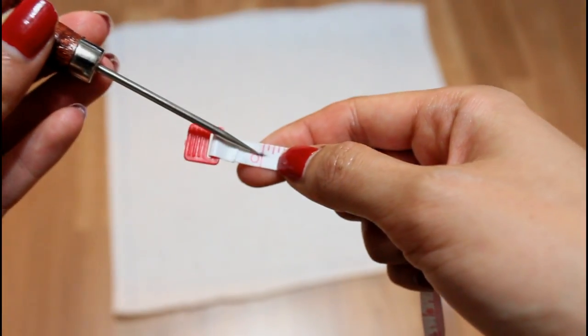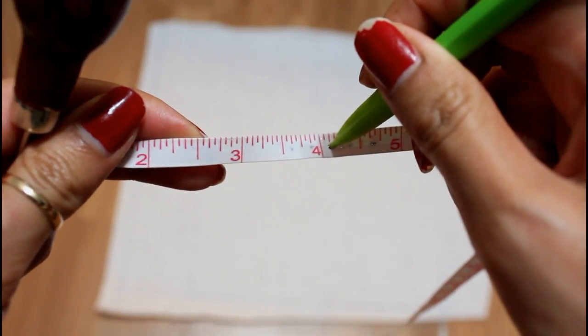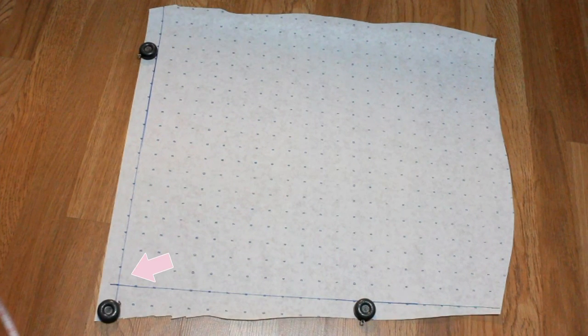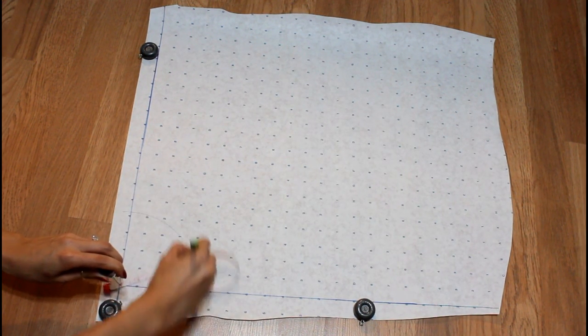I'm going to leave my point at the zero mark and then place a pencil on the radius mark — it will look something like this. On the corner of my paper I'm going to place the zero mark on that corner and then swing my pencil back and forth to create an arc.